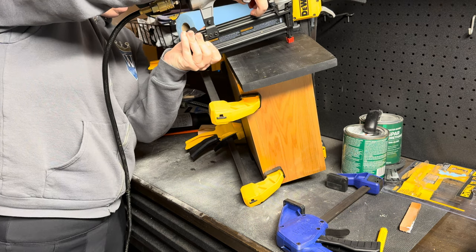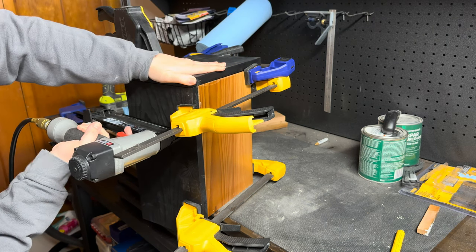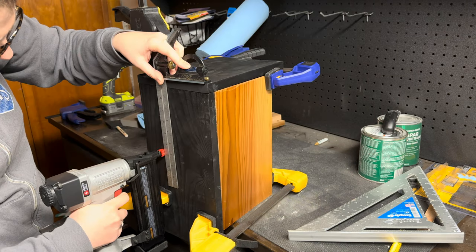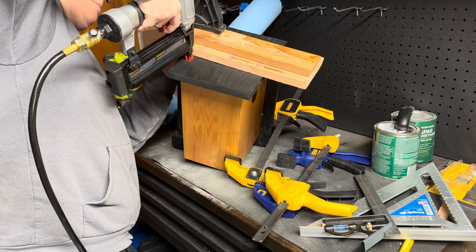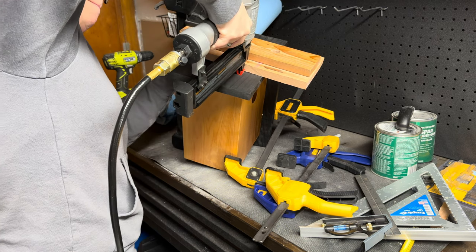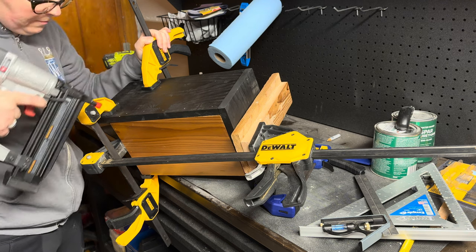One last thing I will note: after I had nailed the top and sides to the birdhouse, I actually went back in and taped off all of the urethane wood and hit the roof line with one last coat of that black spray paint. I just wanted that clean edge to be total perfection at the show.